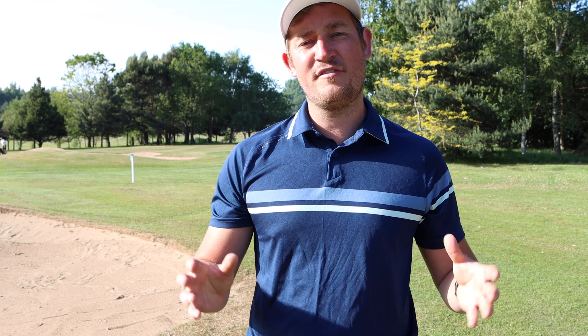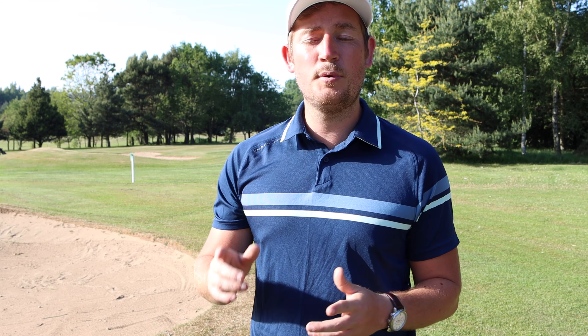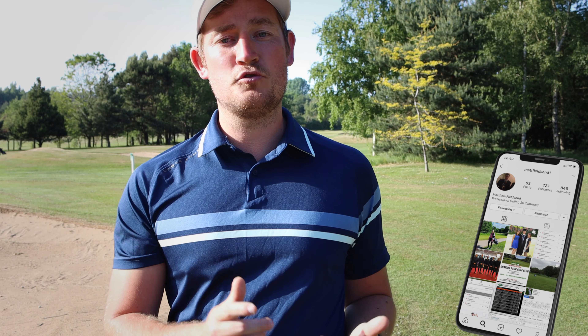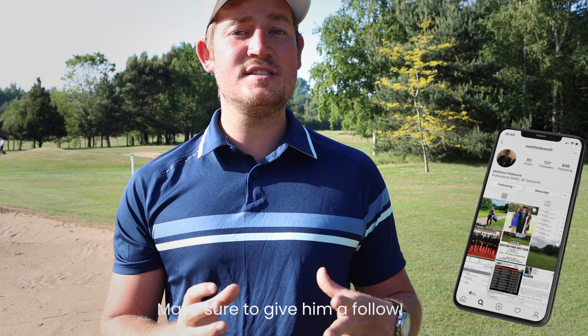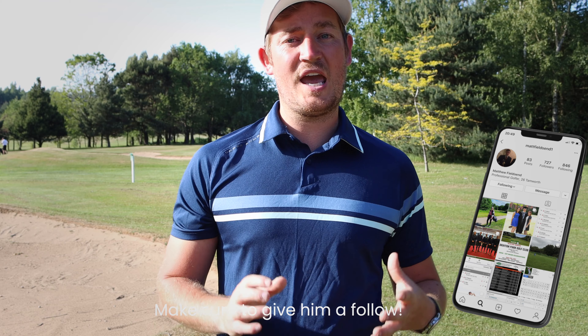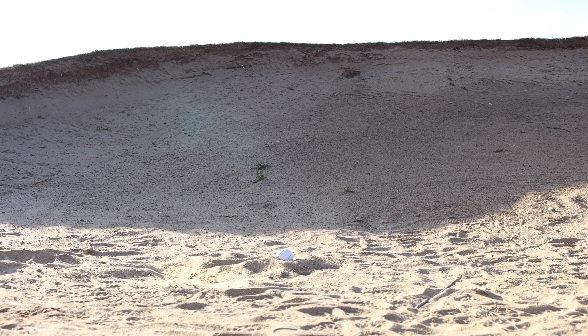Everyone's probably heard of the traditional technique of closing the club face. Well this isn't going to be that technique — it's going to be completely different. I only know about this because playing professionals I play with locally taught me. In particular, the person who taught me was Matt Fieldsen from Drayton Park Golf Club, a playing professional on the Euro Pro and a fantastic golfer. Ever since he taught me this technique, I've used it and it's always helped me get out of plug lies.